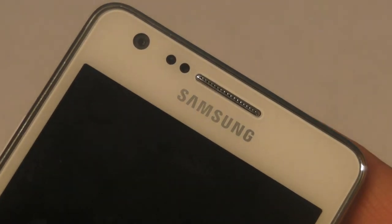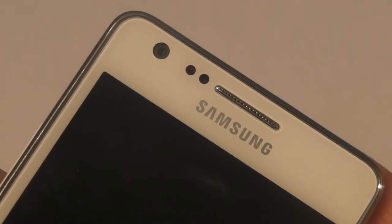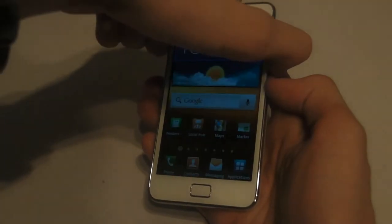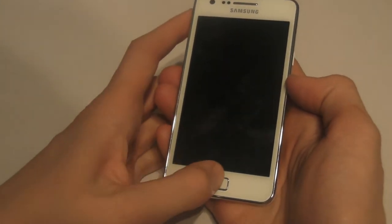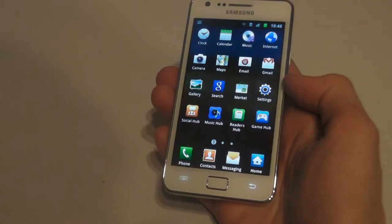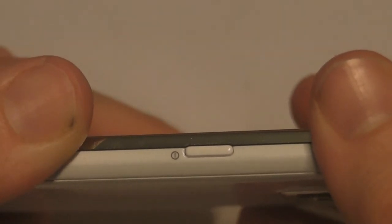Above the screen is a front-facing camera along with sensors that detect whether the phone is up against your head or not. Below the screen there is one obvious button used to wake up the phone after being in sleep mode, as well as bringing you back to the home screen after opening various applications. On one side of the phone there is an annoyingly placed power button, and on the other there are controls to zoom in and out in the camera as well as adjusting the volume.